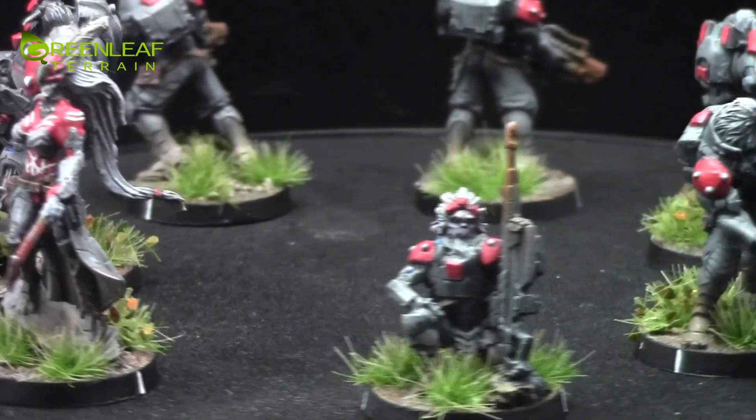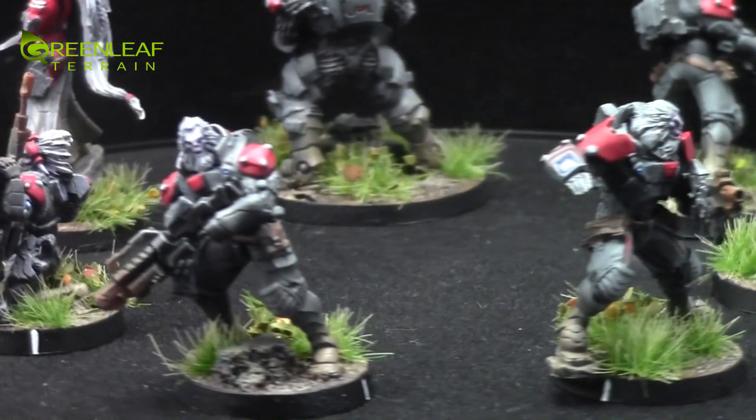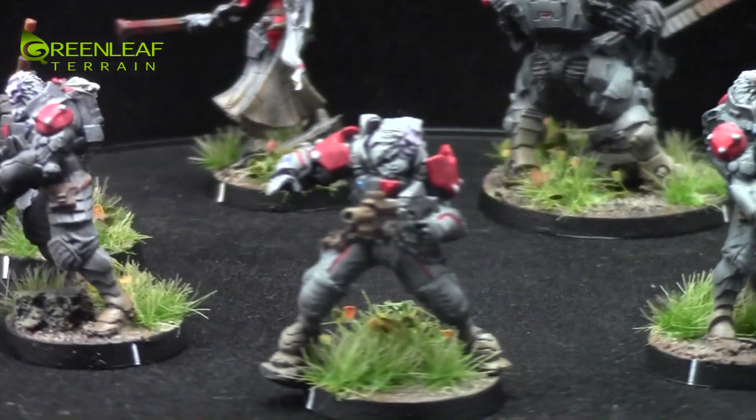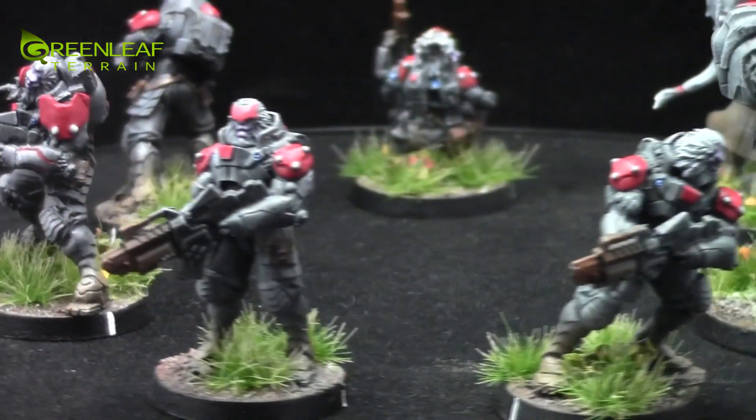Hi everyone. Welcome to another Greenleaf Terrain Showcase. This time I have some Infinity models. These guys are from the Combine Army and they are Morats — they're kind of like monkey guys.